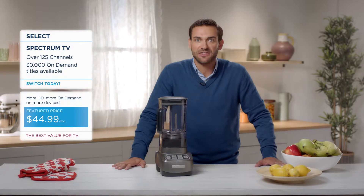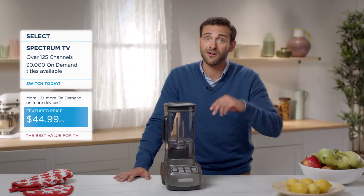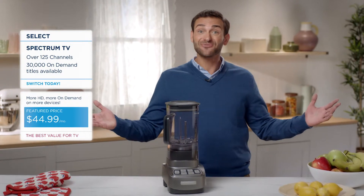With over 125 channels and thousands of on-demand titles available — more HD, more on-demand, on more devices. It's the best value for TV.